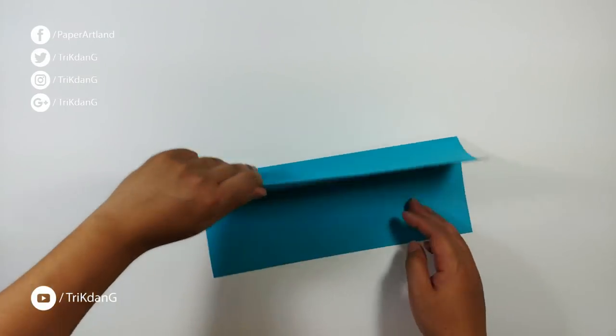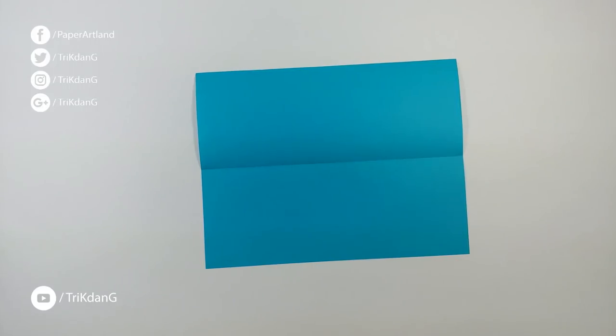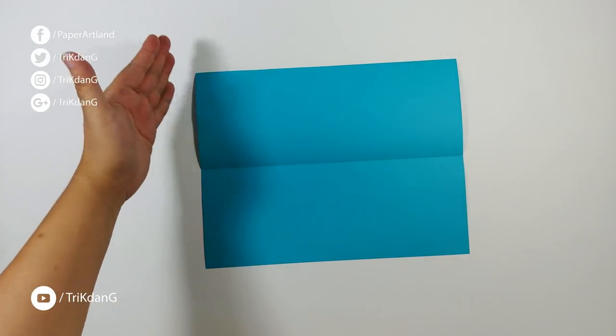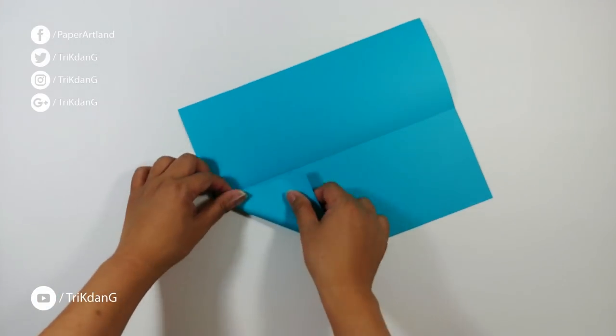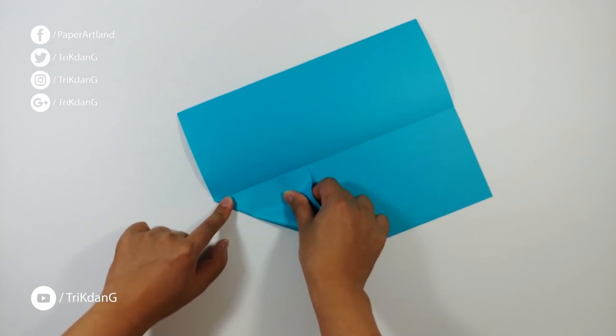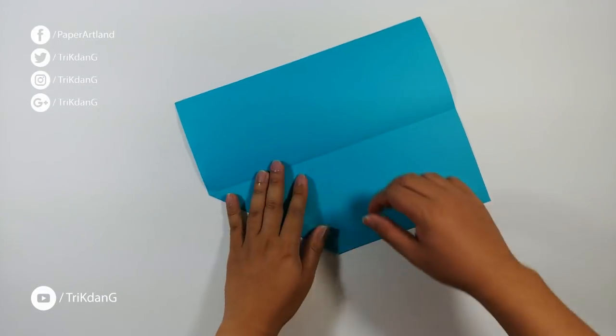Unfold the paper and then flatten it. On the following step, let's start from the top edge: fold both sides of the paper to the center crease, and repeat the same fold for the other side.